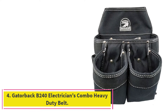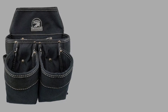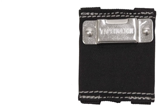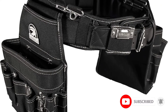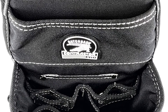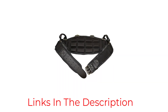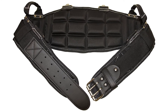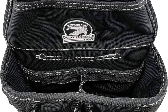At number 4: Gatorback B240 Electrician's Combo Heavy Duty Belt. Gatorback's Electrician Tool Belt keeps workers cool with breathable air channels built into the material for comfortable and sweat-free use. A memory foam back support helps the wearer maintain good posture for fewer backaches. This nylon electrician tool belt is both riveted and bar tacked for longer lasting durability and strength. It comes with an 18-pocket right pouch and 9-pocket left pouch. Plastic sewn into the material reinforces the open shape of the pockets to keep tools accessible and prevent them from piercing pocket bottoms. A double metal buckle ensures this belt stays in place.